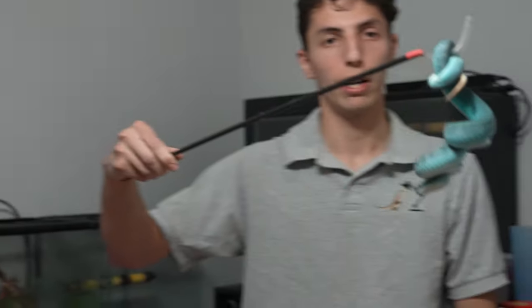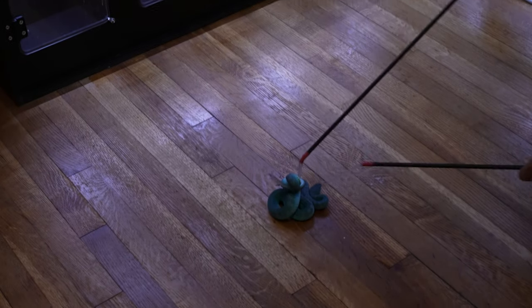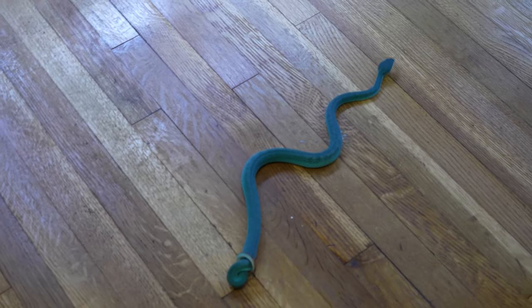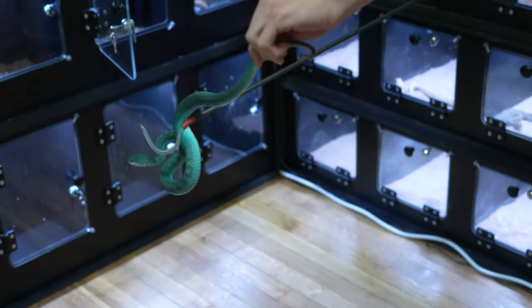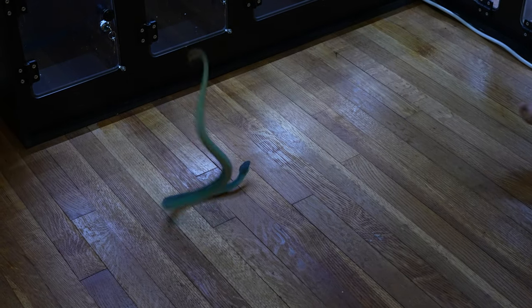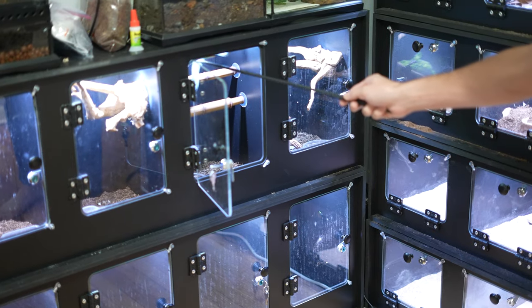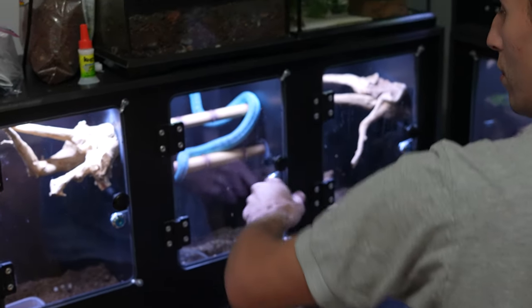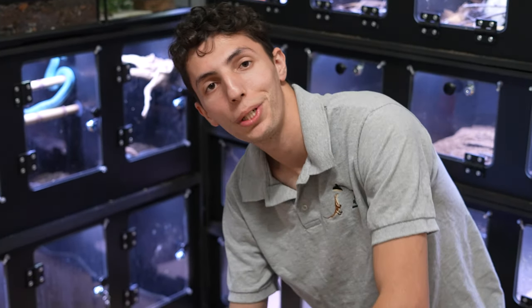Now we're going to go ahead and take out Komodo, our blue insularis. A good-size blue insularis that we've had for several years now — he's doing really well. You can see that striking blue coloration that everyone loves about this species. He doesn't really want to participate, so we're going to put him back. We're not going to stress him out too much, we'll just put him back in his enclosure and move on.